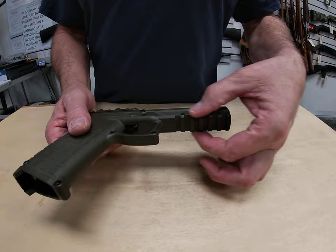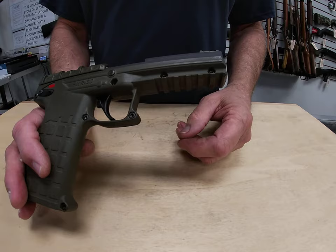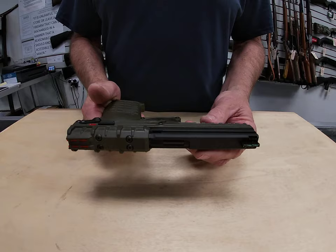We also have a Picatinny rail built into the bottom of the frame, which gives you the option of mounting optics, a laser, a light — whatever you want to put on there.